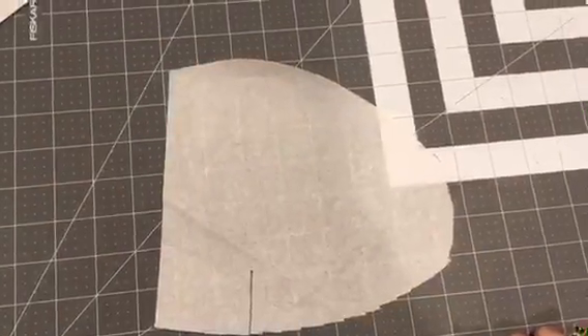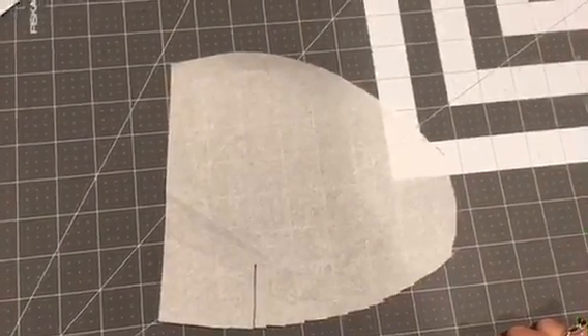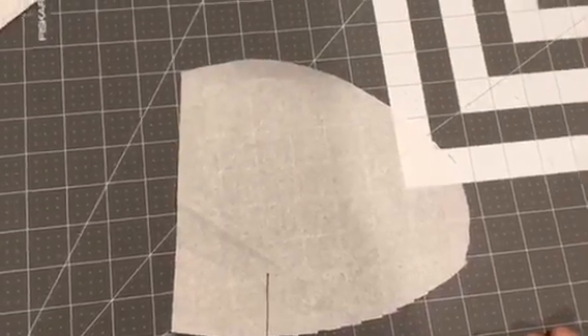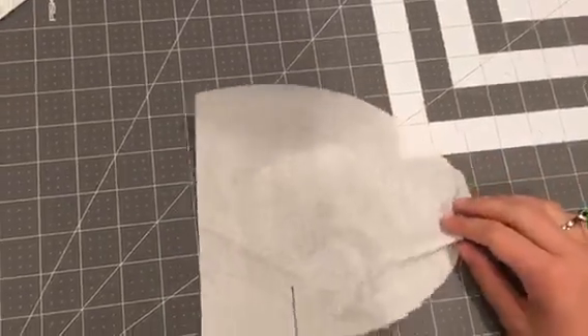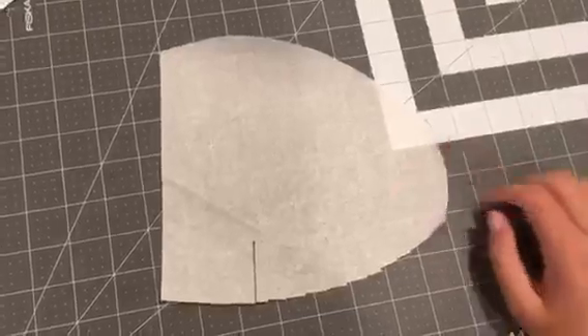Next let's move into the side seam pocket hack for the Coffee and Tea Cardigan by Anna Lane Patterns. For your actual pocket pattern piece, you're going to need to find any side seam pocket pattern piece — any of them will work. Just find one that you like and cut four of them.